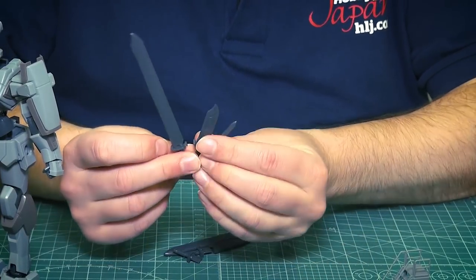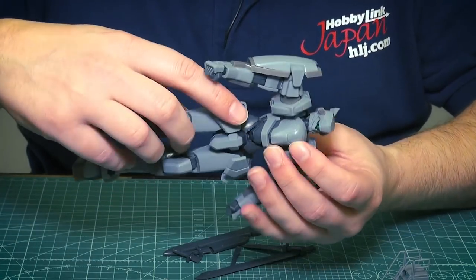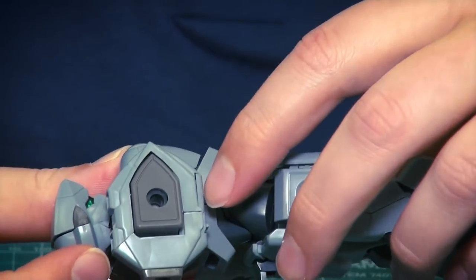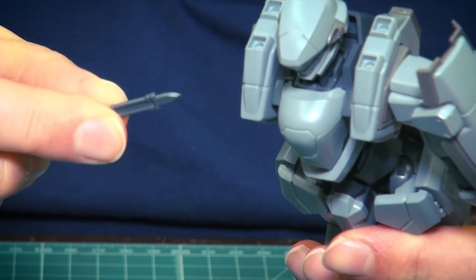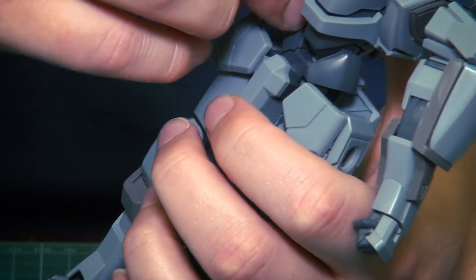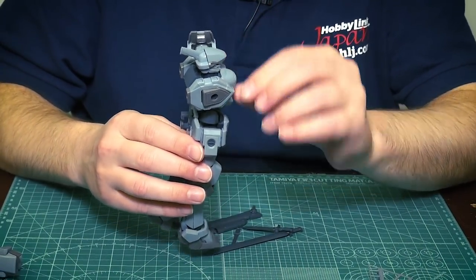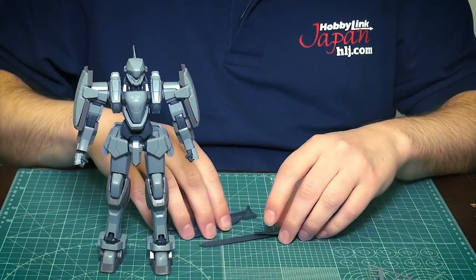There are also two daggers, plus a longer dagger — and here's a cool trick: underneath the shoulders there is a hidden compartment. I'll pop off his arm to show you — this opens up and on the inside you can hide these little daggers. They hold in there stably, and then you close it back up. A really fun little hidden compartment.